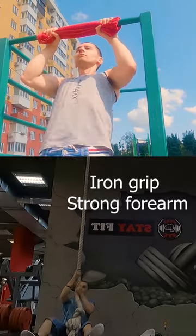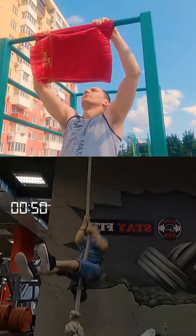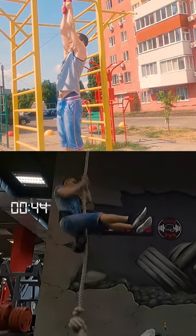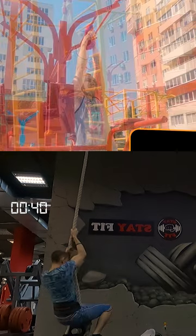The first exercise for strong grip I recommend is pull-up on a towel, either by throwing it over the bar or by twisting it over the top. Ideally use a rope-climbing setup. The difficulty can be increased by adding weight or increasing the time under work.